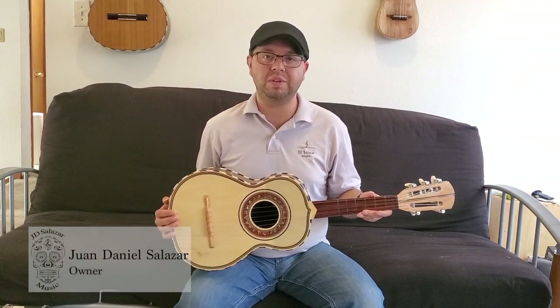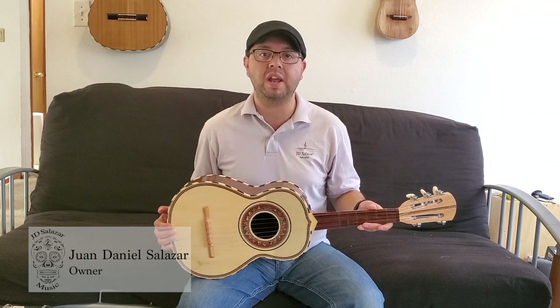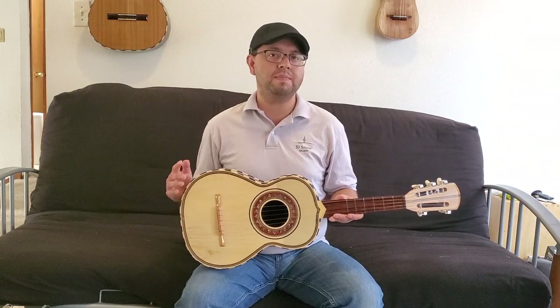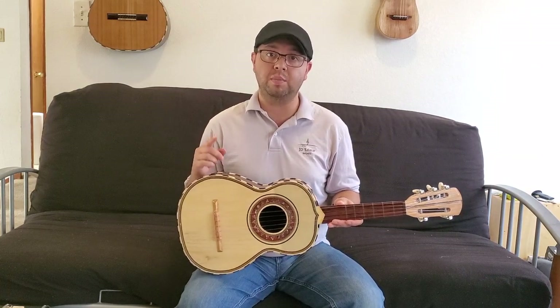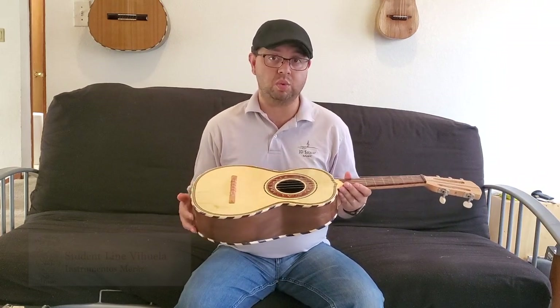J.D. Salazar Music is very proud to introduce and to start offering the new student line vihuelas made by our dear friend and luthier, Javier Melas Reyes. Javier Melas's instruments have been gaining popularity throughout the years, and some say they are up to par to the Morales lineage. These student line vihuelas are no exception to its quality standards.